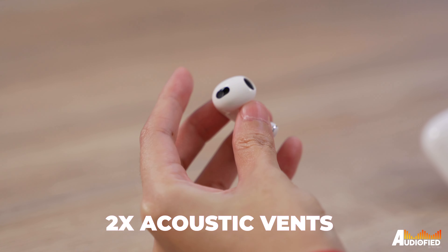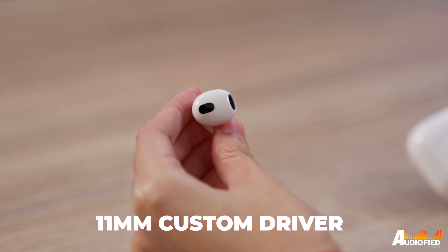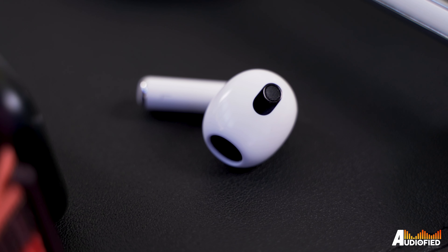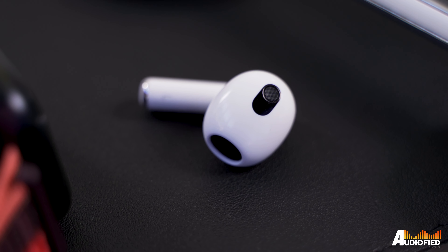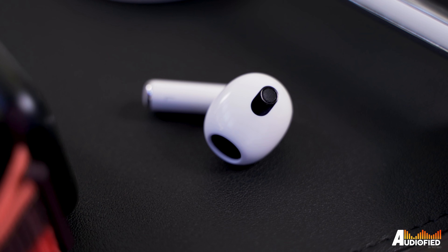There are two acoustic vents on the top and back, as well as a new 11mm custom driver, both built specifically for the AirPods 3rd gen. An inward-facing microphone has also been added to each earbud because adaptive EQ is coming to the base AirPods. Adaptive EQ is a feature we've seen before on the AirPods Pro and the AirPods Max, and it's essentially Apple tuning the music that comes out of the earbuds to ensure a consistent listening experience.